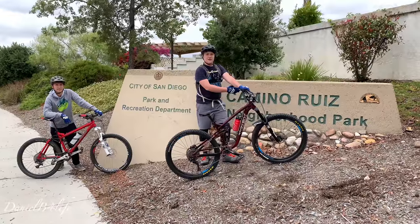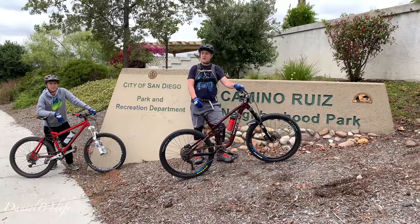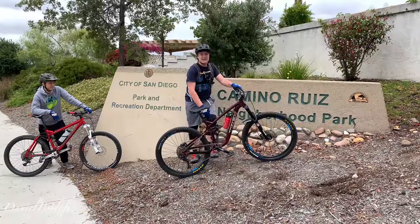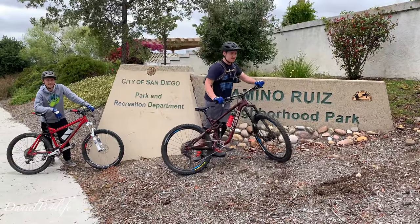Today we're here at Camino Ruiz in San Diego and we're going to go explore some trails and test out these knee pads — though hopefully not actually test them out by crashing.